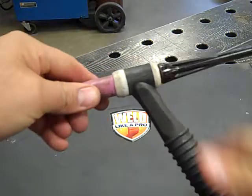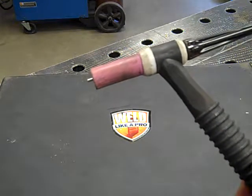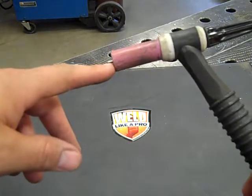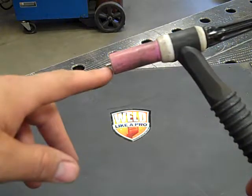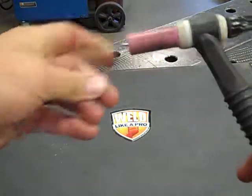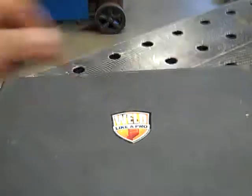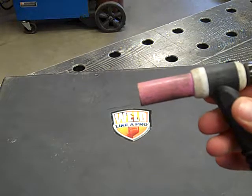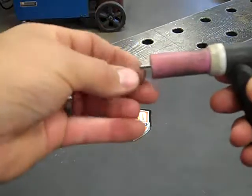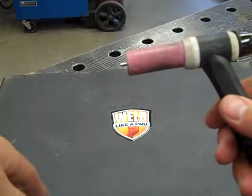Tighten up our end cap. We are now ready to weld. Now in case you need to sharpen — which we do as we begin to learn — we're going to dip our tungsten and contaminate the end of our tungsten. We do not have to disassemble everything in order to get our tungsten out to sharpen it. All you have to do is loosen the end cap and pull the tungsten out the front. When we get done sharpening our tungsten, we can simply slide it back in the front to the length we want, tighten our end cap, and begin welding.